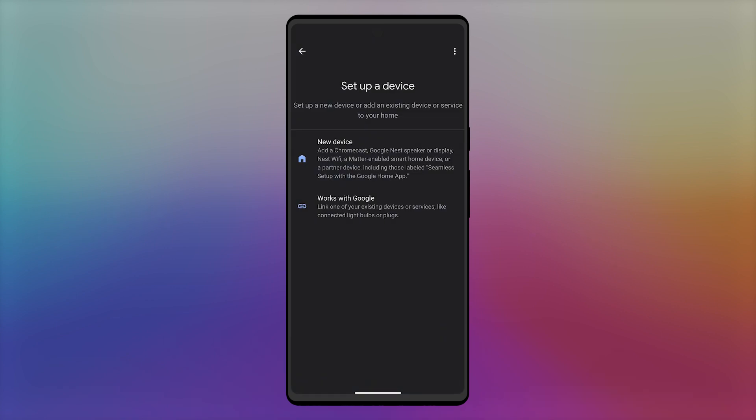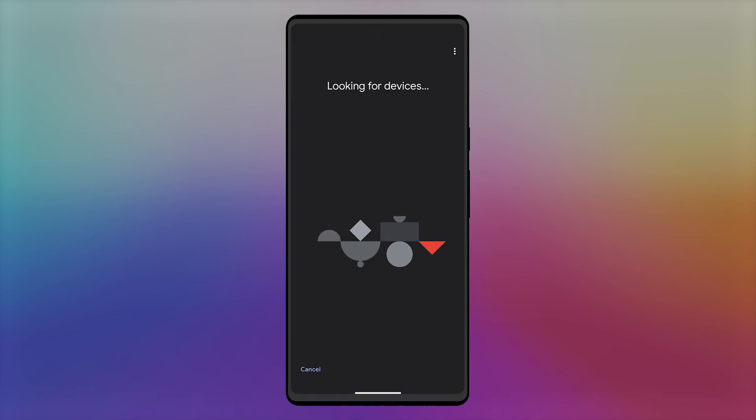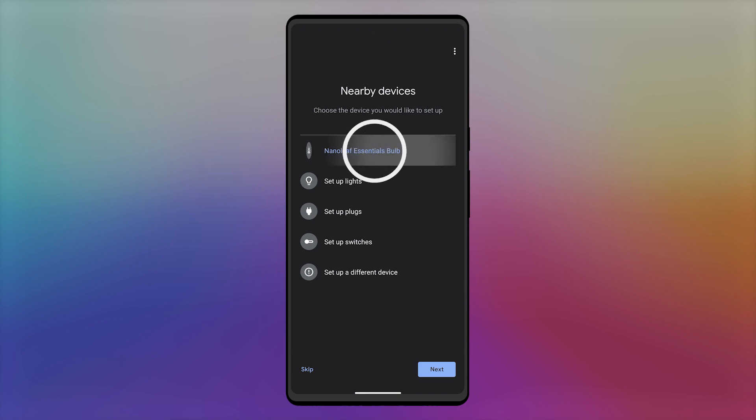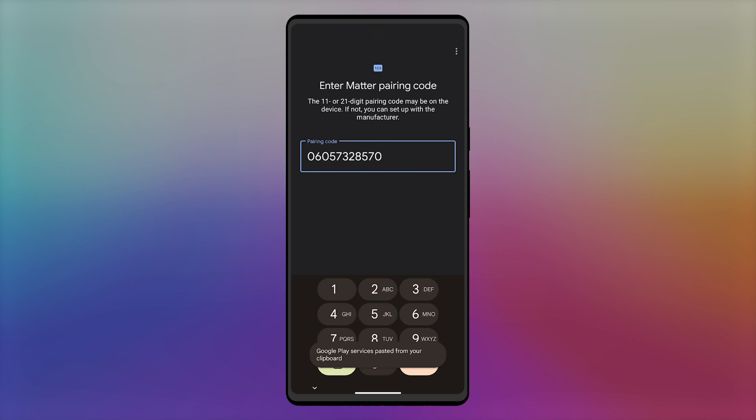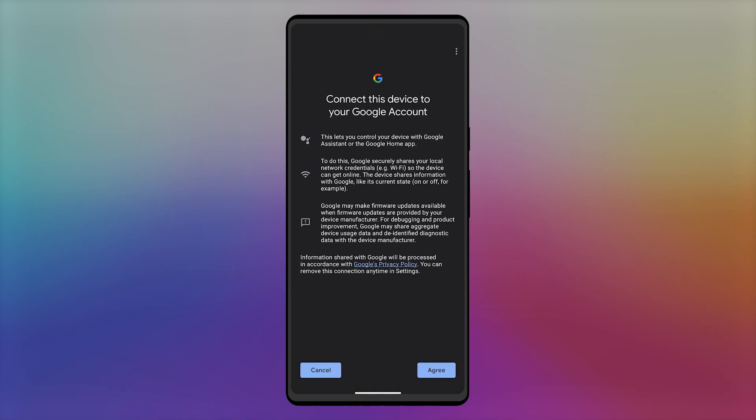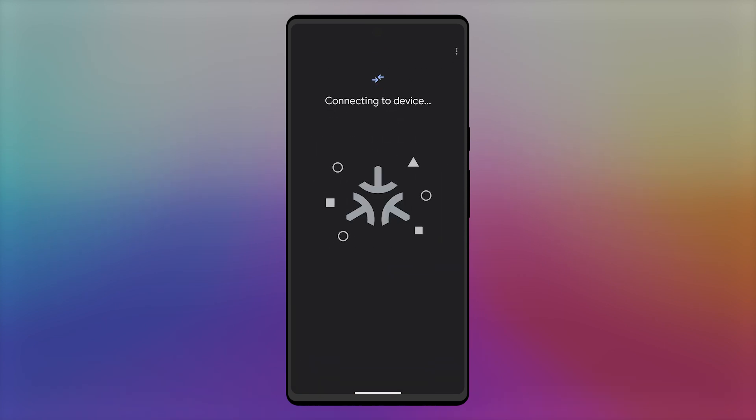Open the app for the other ecosystem you want to connect to and follow the pairing flow, up to the point where you can add a numerical input code. Paste the code you copied earlier and enter it, continuing the pairing flow, adding a name to your Nanoleaf device and adding it to a group or room if needed.